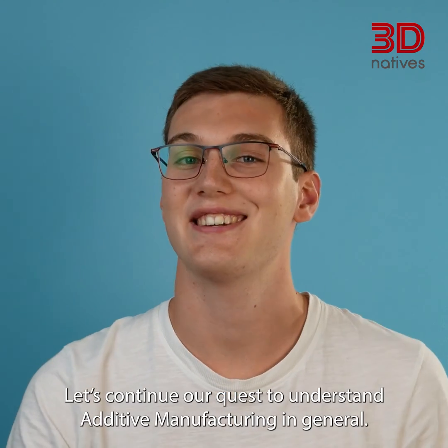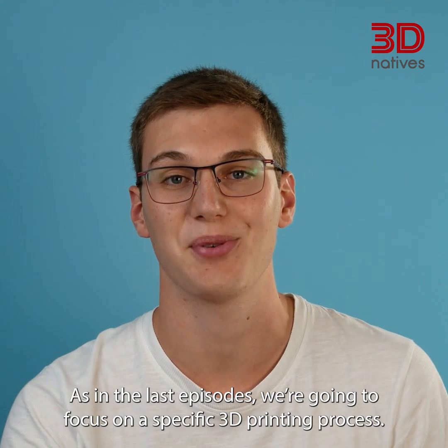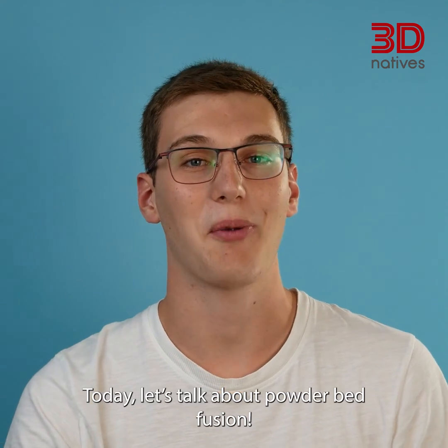Let's continue our quest to understand additive manufacturing in general. As in the last episode, we're going to focus on a specific 3D printing process. Today, let's talk about powder bed fusion.